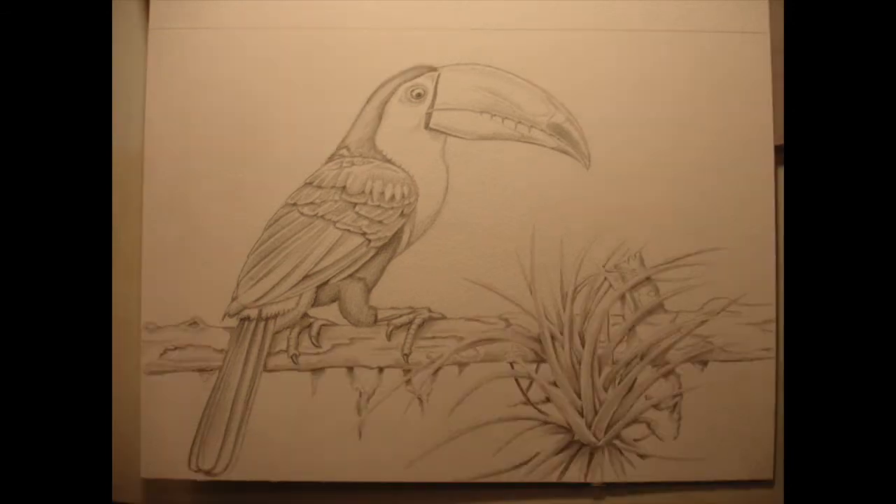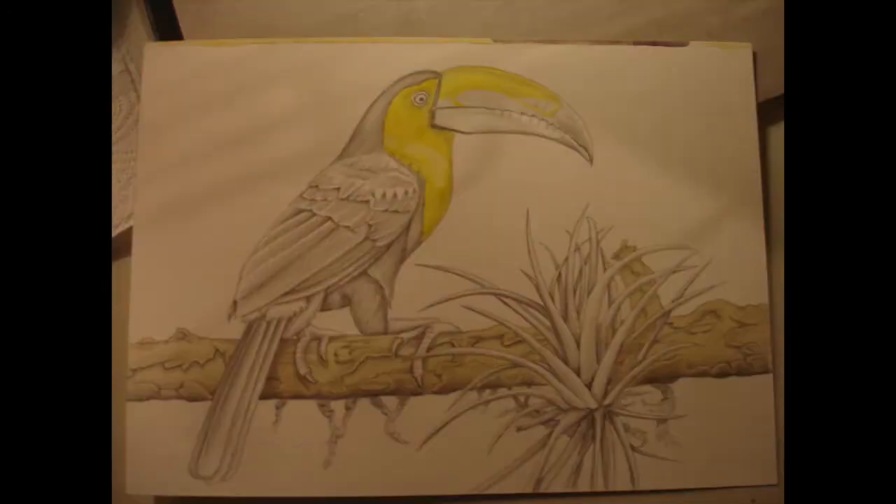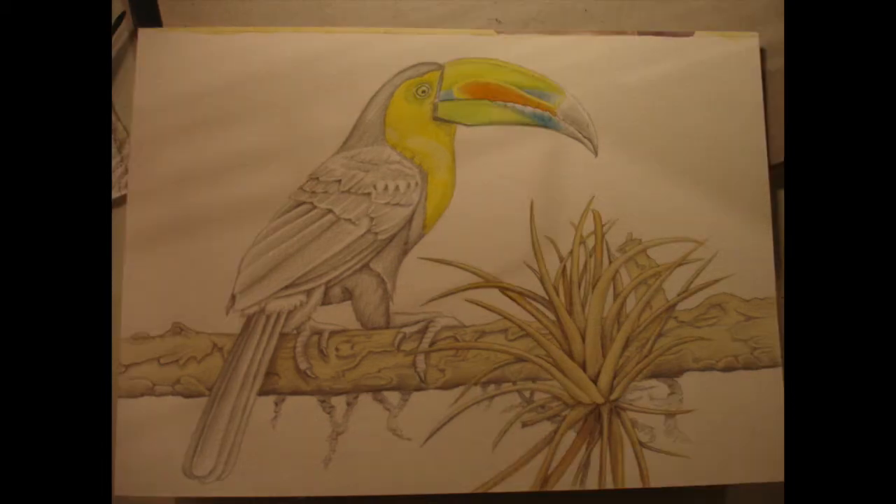I also shade the branch and the plant in the same way. Then we're ready for watercolor — you can see here I've applied yellow, which is cadmium lemon mixed with cadmium yellow medium, applied to the chest area and the upper beak. Make sure you leave gaps that are white on the beak, especially for the blue areas. On the branch I've just used a very light wash of raw sienna.